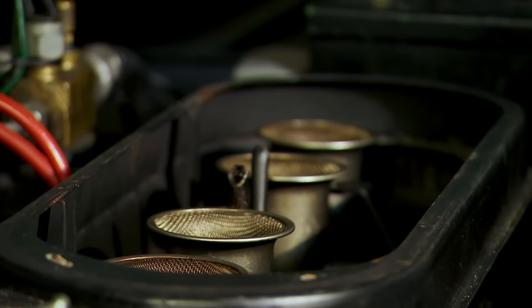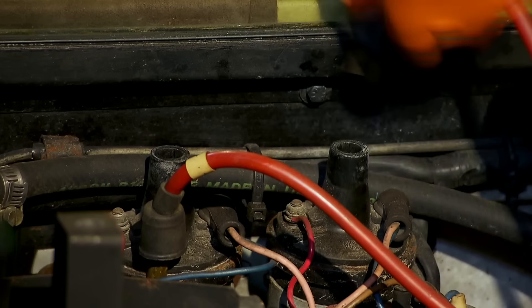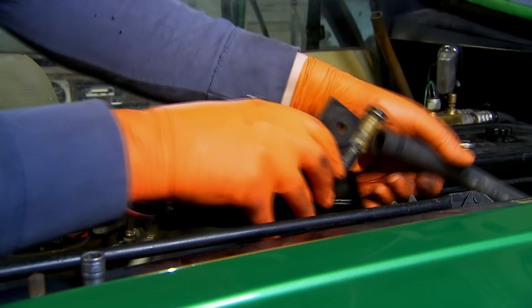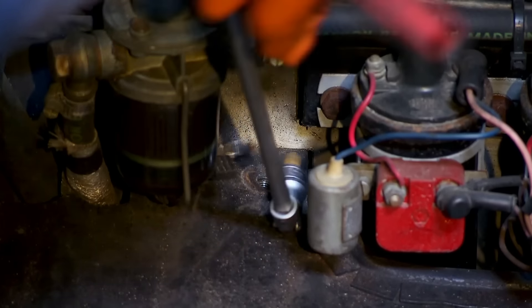Removing the motor on a mid-engine Lamborghini is at least a day's work, and getting a specialist to do it could cost around £2,000. I'm going to tackle it myself and start at the top by stripping the air filter and electrical connections.